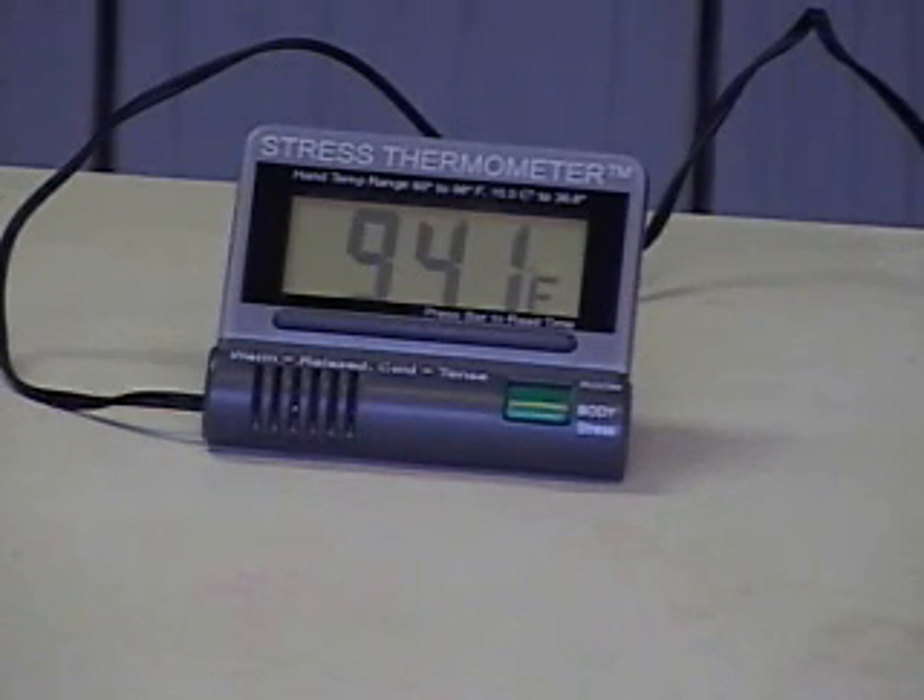Okay, so I made 94 degrees, and what I was doing is just relaxing quietly — my eyes closed, breathing diaphragmatically — and I was able to get up to 94.1 degrees so far. And I think under conditions of doing a demonstration, that's pretty good.